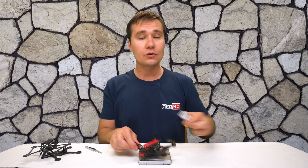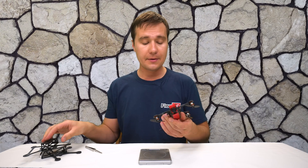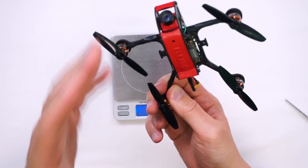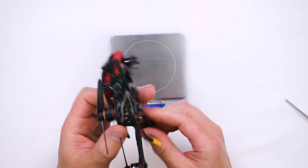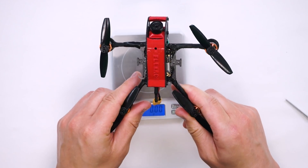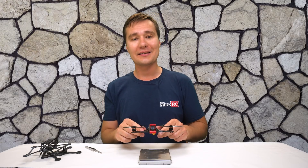That's pretty much it. Not too much else to say about this frame other than that it is very versatile, light, and you can build pretty much anything you want with it. So without further ado, let's take it for a flight so you can see how you will like it.